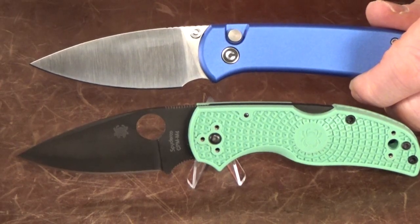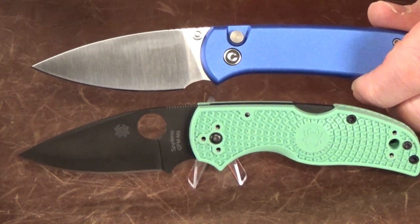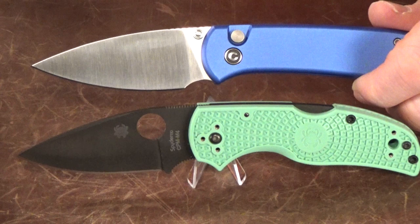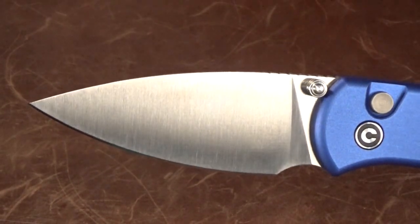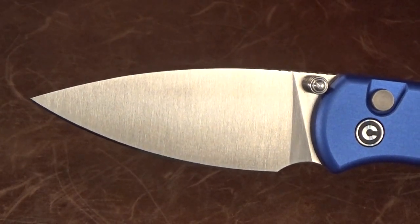Check this out, because I was shocked — even though the handles are different, it's almost like having a button lock version of the Native 5, which is one of my favorite Spyderco knives. I mean, look at those blades.